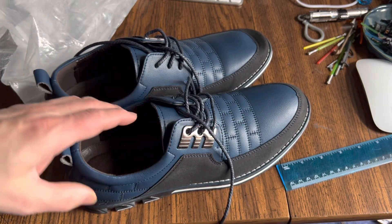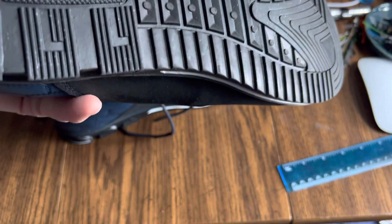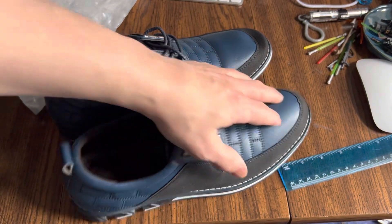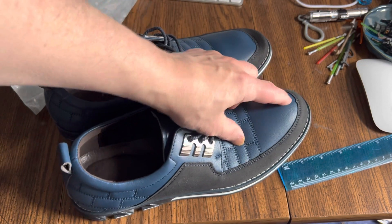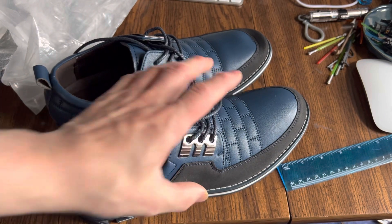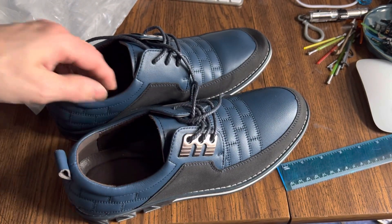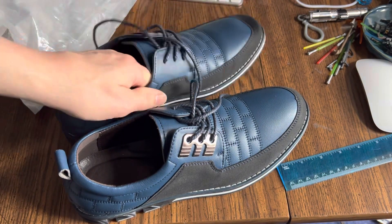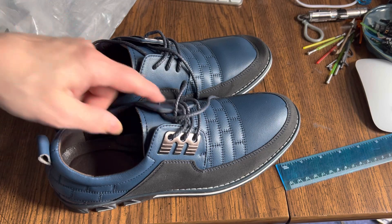Very narrow. You could probably try to get them a size larger, but these were the correct length — my toe was about right in the toe box. But right here, I have a pretty narrow foot and this was collapsing on me. So until they offer these in wides, I just don't know. I think there's only about a third of the population that's going to be comfortable in these shoes.